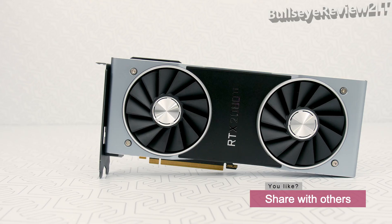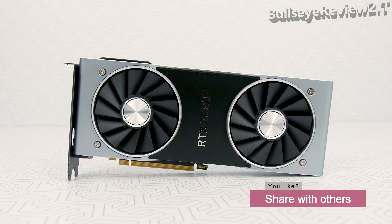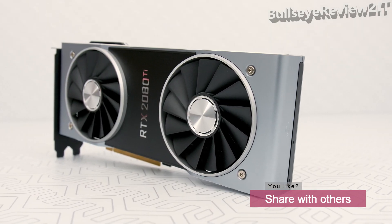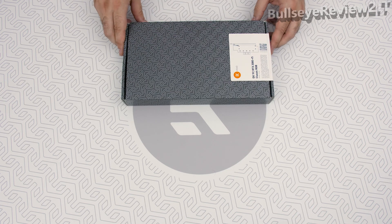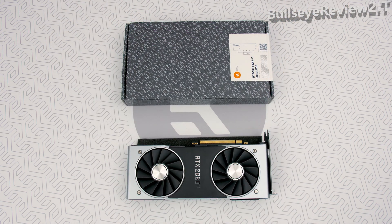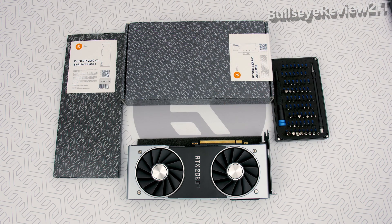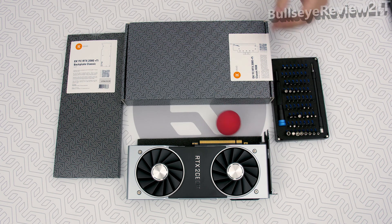The mighty NVIDIA RTX 2080 Ti graphics card will be put to a very good use. So let's get started. You're gonna need an EK GPU waterblock, your graphics card, EK backplate, plenty of Phillips head screwdrivers, and one clown nose.